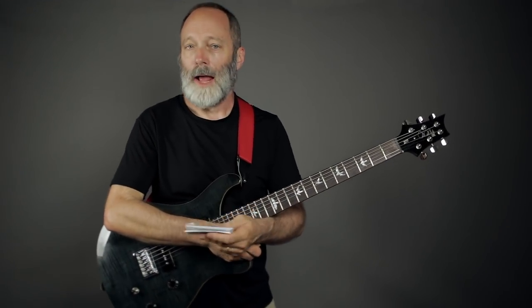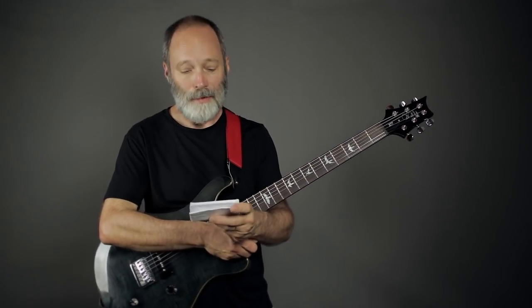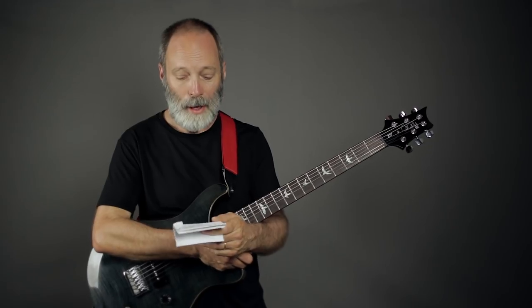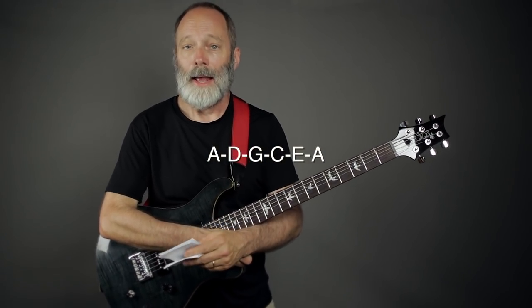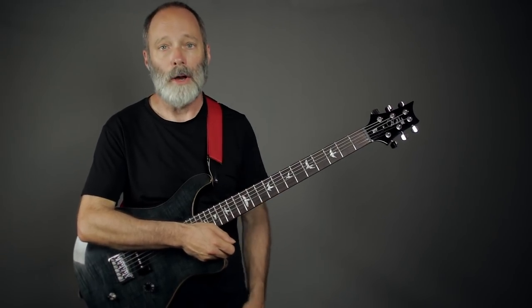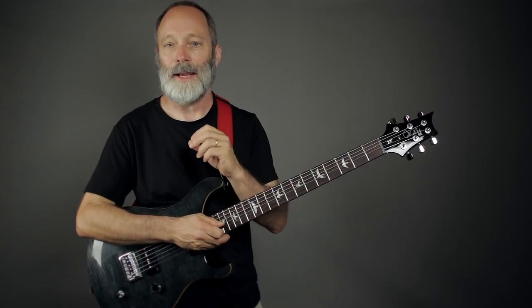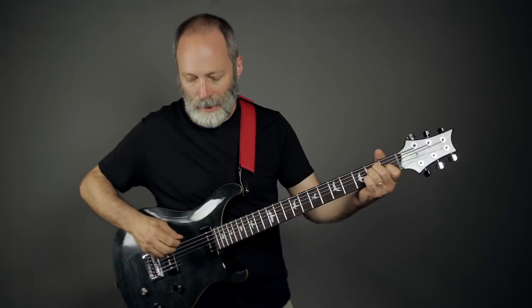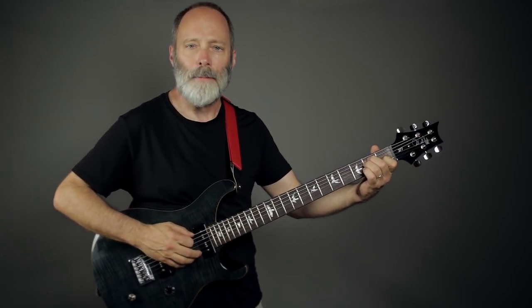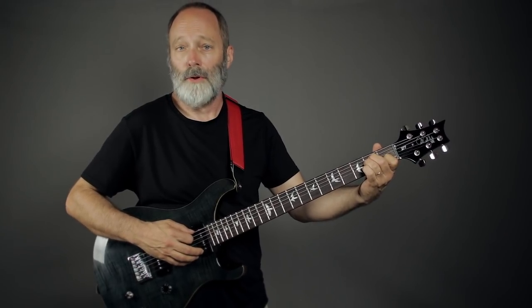Definitely want to check that one out. Finally, the last tuning in this video is another form of baritone standard: A-D-G-C-E-A. This is simply a whole step lower than the first tuning we started off with — B-E-A-D-F sharp-B — and it's really nice if you need to get a little bit lower. It sounds the same interval-wise as that original standard baritone tuning.